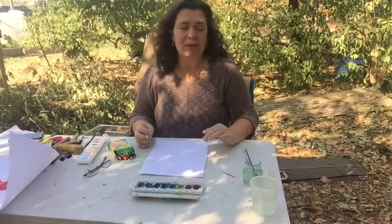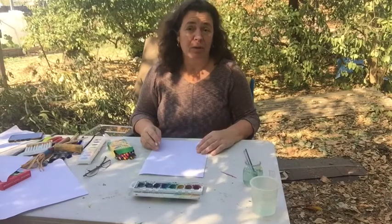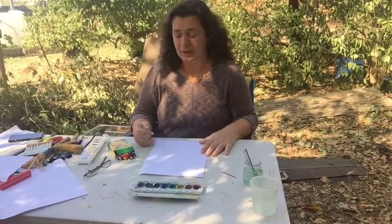For children, you can sort of tell them about how it works, or you can let them discover it on their own. Maybe do the crayons one day and then do the painting over it the next day.